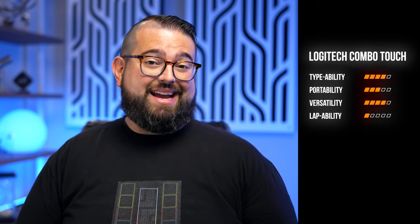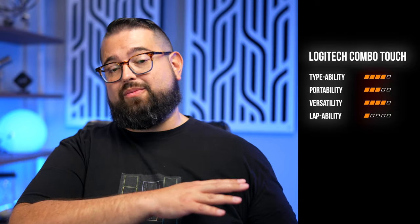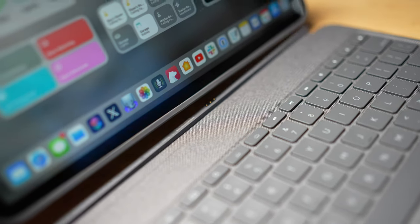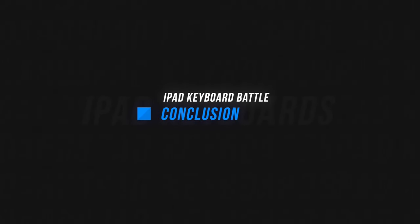Unfortunately I have to give the Combo Touch one out of five stars for lap ability. The keyboard wobbles, the kickstand isn't great in a chair. If you're going to use this exclusively on a desk and then detach the tablet when you move away, the Combo Touch is a great — maybe your best — option. But lap ability is big for me; I like using my iPad outside on the patio or on a sofa, and this one just doesn't cut it.